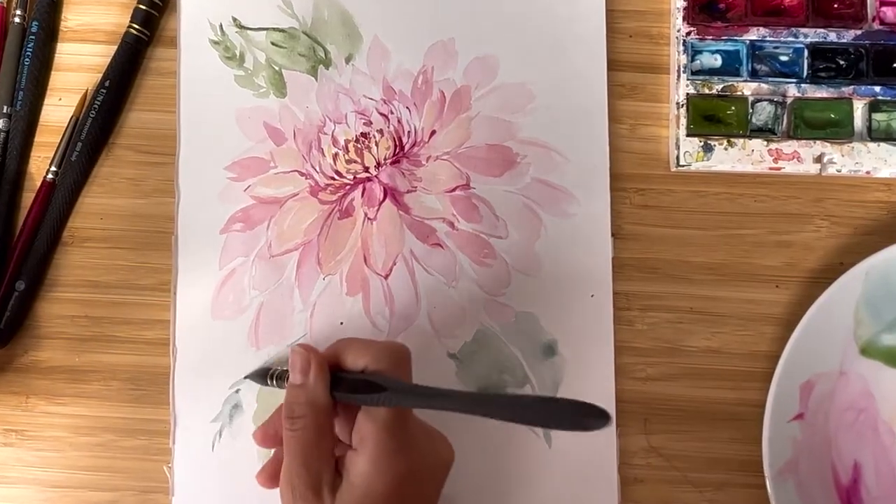Hi friends, I'm Olga Kirch and welcome back to my studio. Today we're going to paint a very beautiful flower — it's a dahlia flower, cafe au lait. If you know this sort of dahlias, that's my favorite. It's very tender and has a big variety of shades. I hope you really enjoy the process, so let's start.